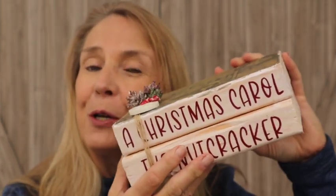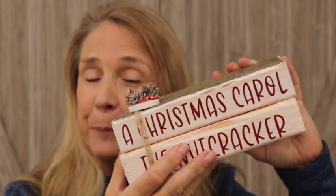They're just made out of wood and they're so much fun to make. I hope you stick around for the tutorial — I'll show you exactly how to make them.